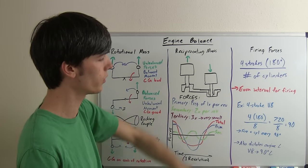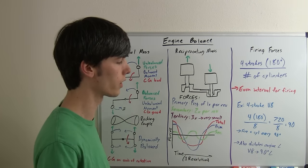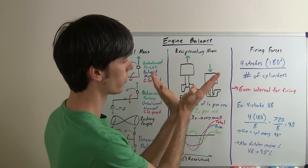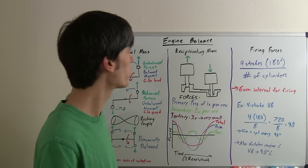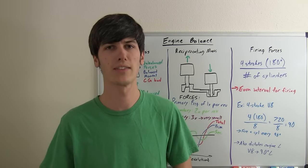This also dictates the engine angle. If it comes out that you should fire every 90 degrees, then for a V8 a good angle to use would be 90 degrees, so that the firing interval matches up with the engine layout. I'll get into more detail on individual engine layouts as well. Thank you for watching — if you have any questions or comments on engine balancing, feel free to ask them below.